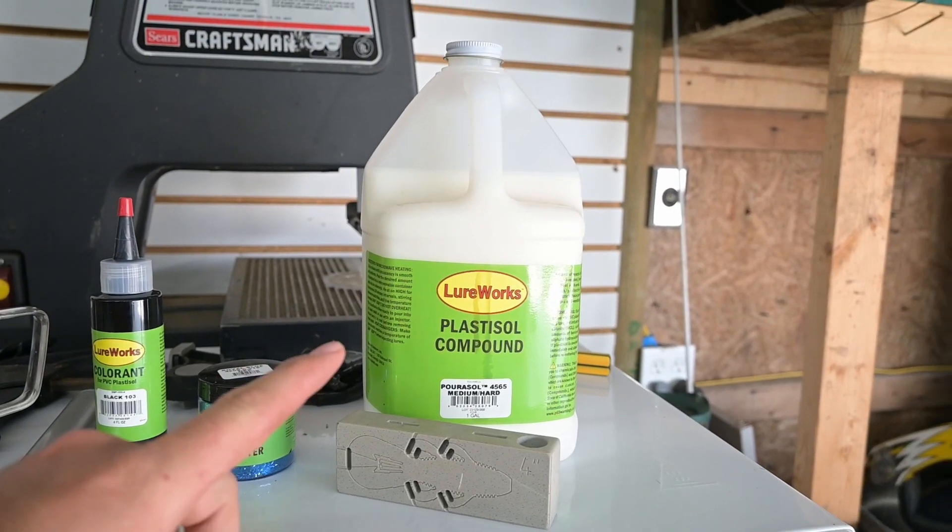All right guys, welcome back to another video. We are going to be making some baits today. I bought a mold for a bandito bug — I use them all the time, black and blue. I also bought some plastisol to make these plastics with, some black dye and some blue flakes. I'm going to show you guys this setup real quick and let's get into it.